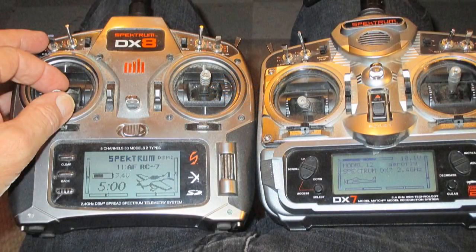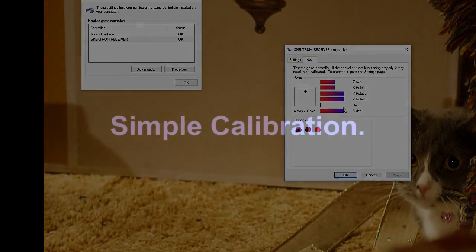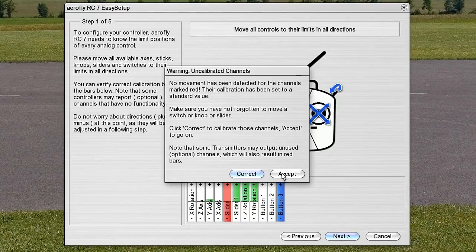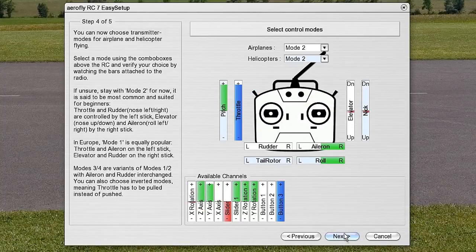Since AeroFly allows you to fly with a second transmitter and a friend with his plane, I decided to set it up that way and see if it supported all seven channels. First I had to find it in Windows and calibrate it as mentioned before. Next I started the program and went to the controllers to begin calibrating it there. The red channel is not being shown since this is a seven-channel radio, so I'm going to bypass it, but this verifies that eight-channel transmitters can use all eight channels.